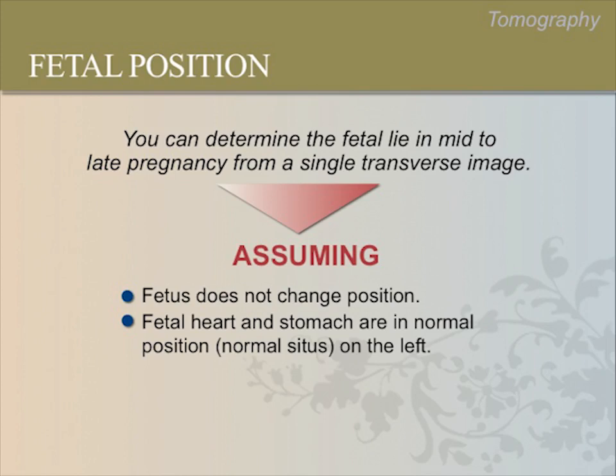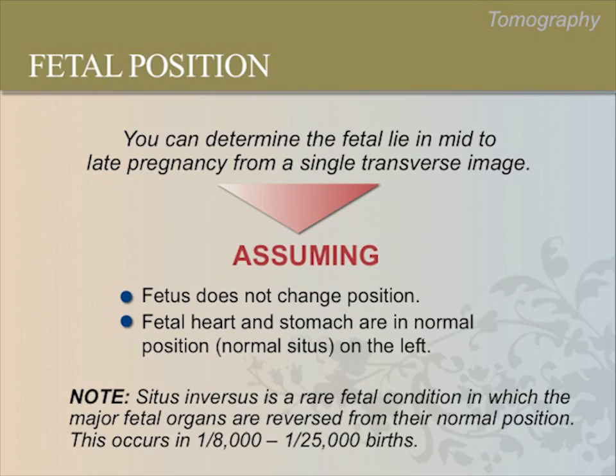Using these concepts, you can determine the fetal lie in mid to late pregnancy from a single transverse scan. This assumes that the fetus does not change its lie and the fetal heart and stomach are in normal position — called normal situs on the left. Note that there is a very rare fetal condition called situs inversus in which the major fetal organs are reversed from their normal position. This occurs in 1 in 8,000 to 1 in 25,000 births. We will assume normal development because situs inversus is so rare.